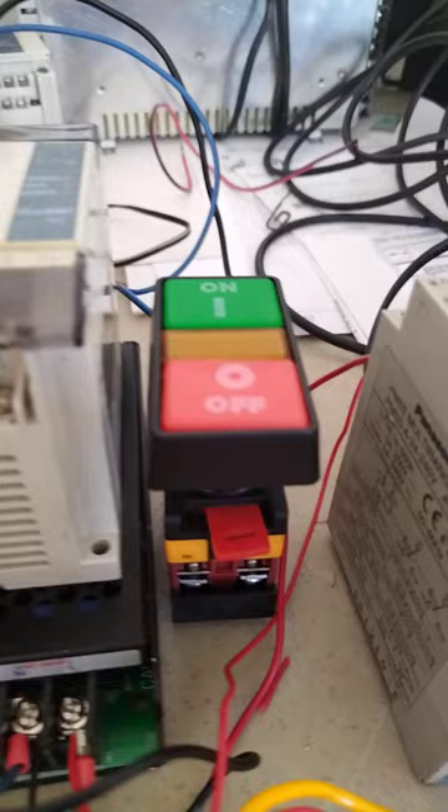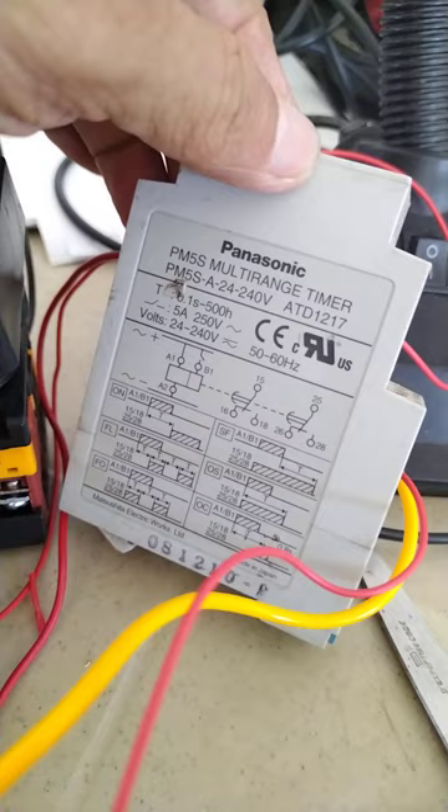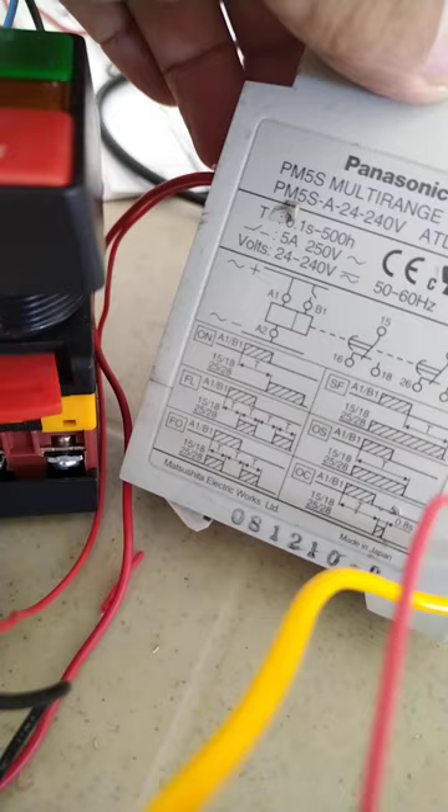I have here a push-button switch, and I'm going to test this multi-range timer. We will try to set it in different modes: FL, FO, SF, and OS, and see how the timer responds accordingly based on those selections.